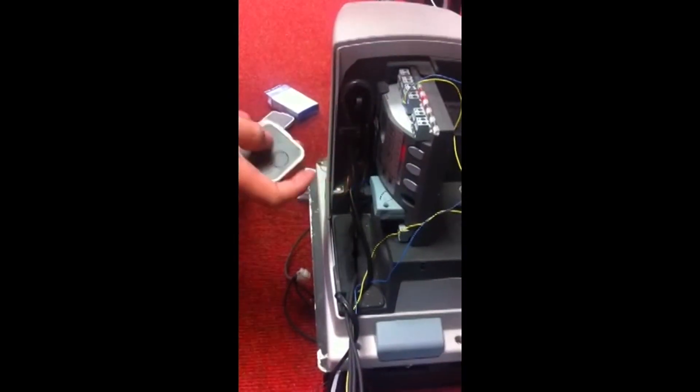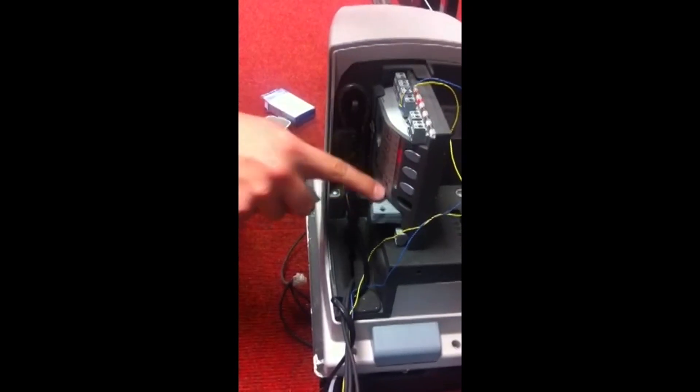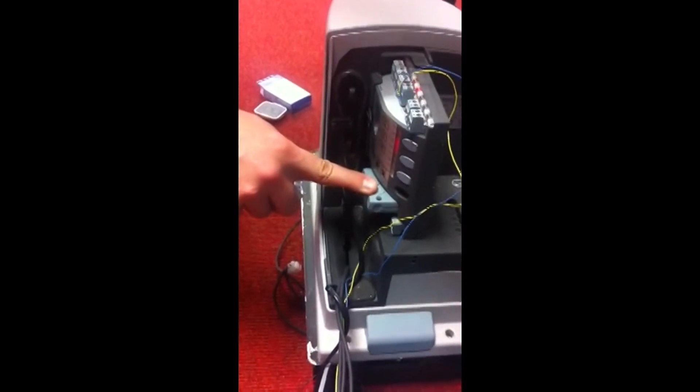This is a quick setup guide on how to program your ON series of remotes into the OXI receiver. You'll need access to the receiver, which will be down in the control panel.